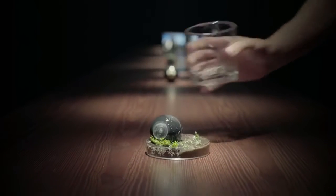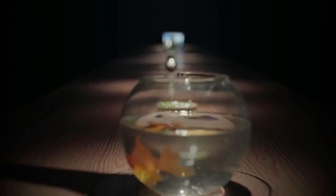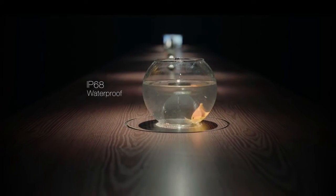It's designed to be rugged, to suit the wild. Luna's IP68 waterproof rating ensures it can accompany you on your adventures on and off the ground.